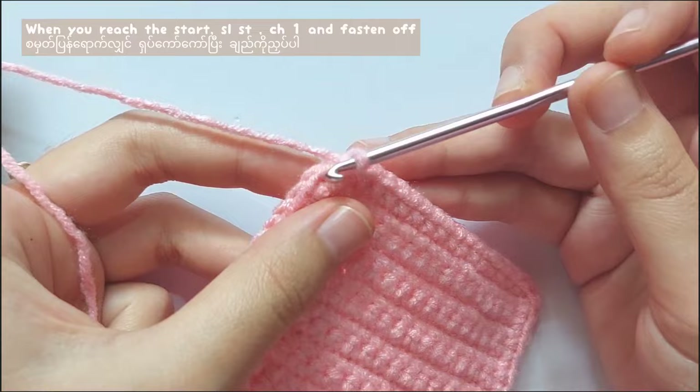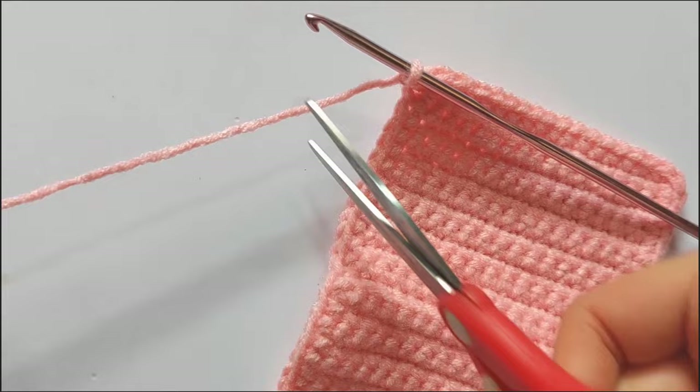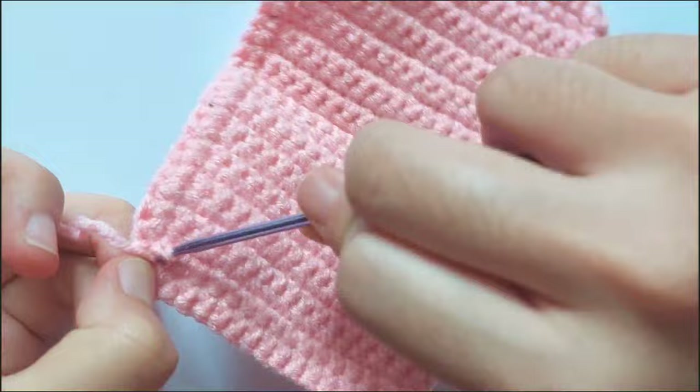When you reach the starting point, make a slip stitch. I will show you how to make the slip stitch — insert your hook, pull the yarn and pull through the loop. Then after that, chain 1 and cut the yarn. Don't forget to weave in the ends. To hide the yarn, use the smaller hook and hide it on the wrong side of the roof.